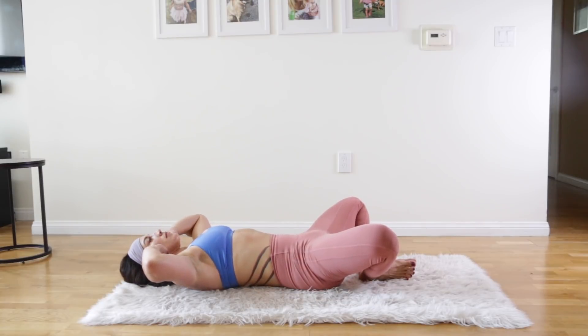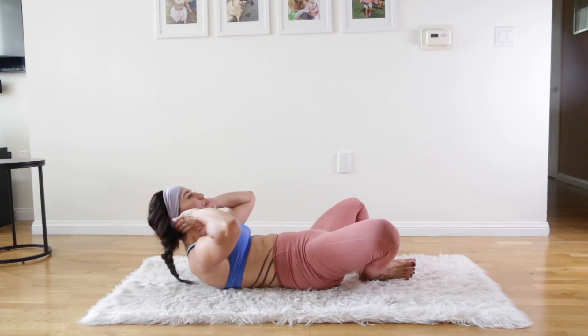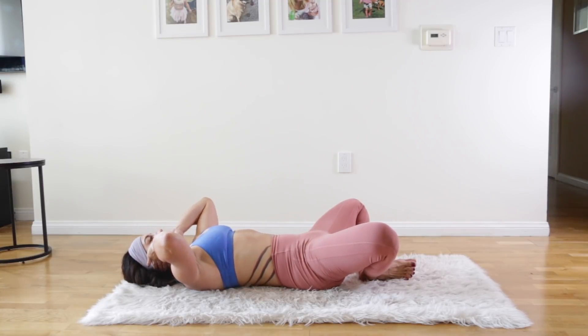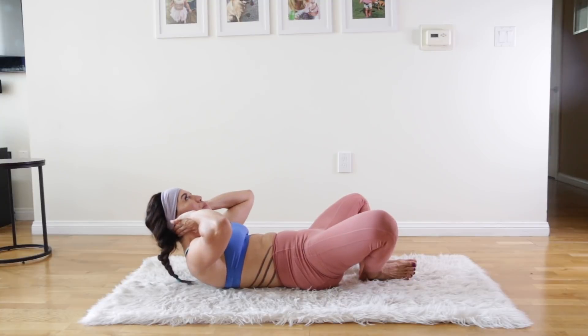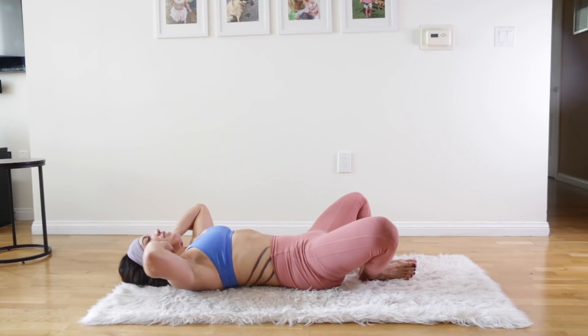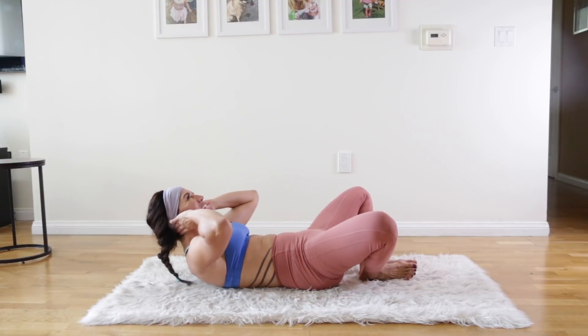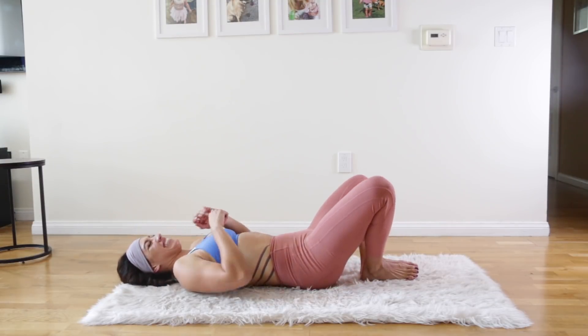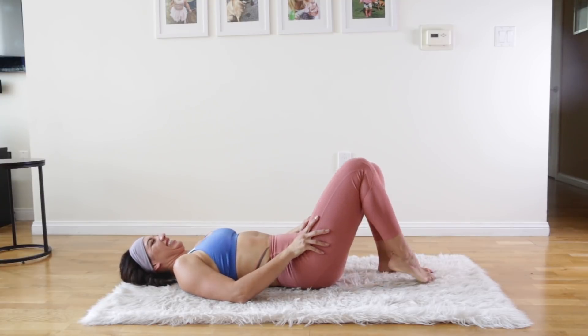This one is great because it relaxes overactive hip flexors. If you're feeling it a lot in your hip flexors when you're working abs — because hip flexors are often stronger than people's abs — then this is a great exercise to focus on. Having your knees wide open like this forces your hips to relax more. I think you got a bonus rep there — it's never bad to be a little extra.